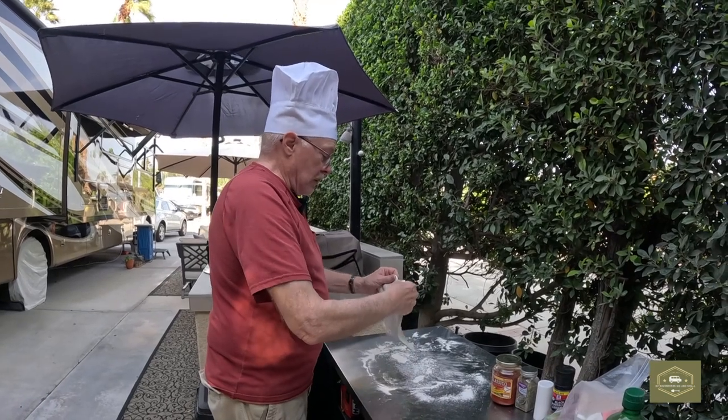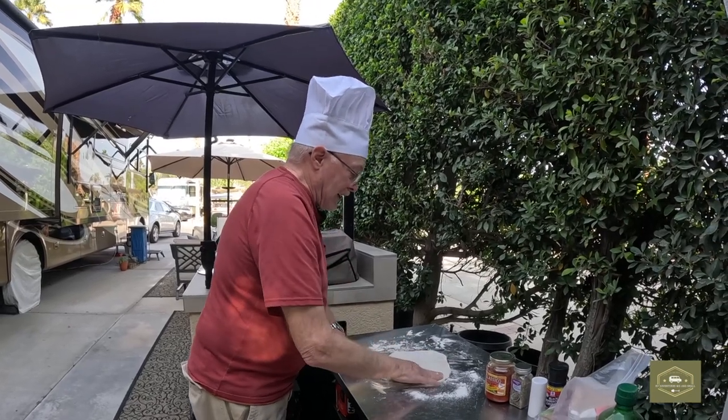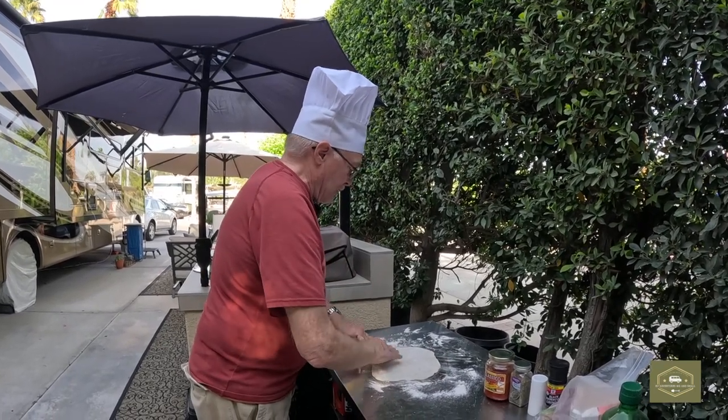One trick is: don't scrimp on the amount of wood pellets you put inside to burn. Load it up as much as you can because the more you load it, the hotter it's going to be. Otherwise you're constantly trying to feed more chips or wood pellets in there and you'll never make it to the optimum temperature.